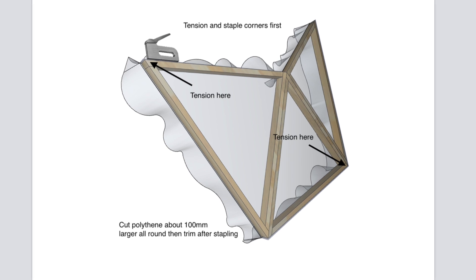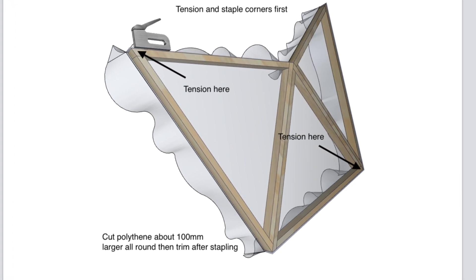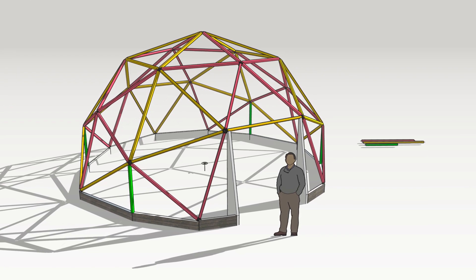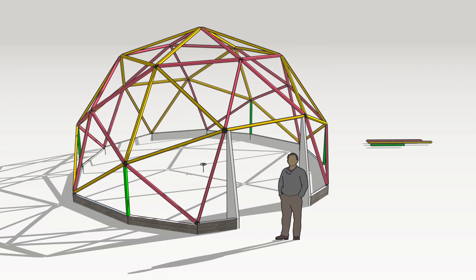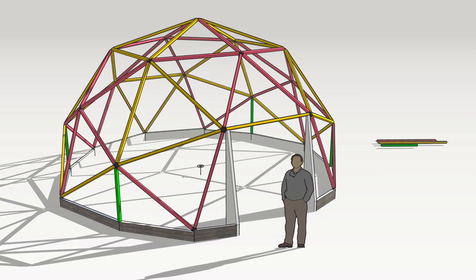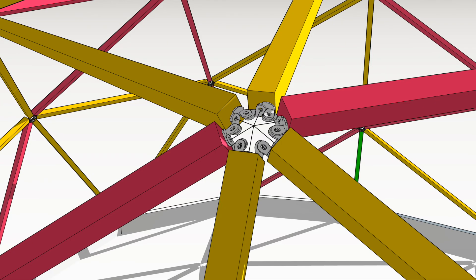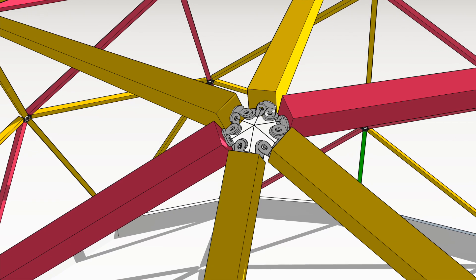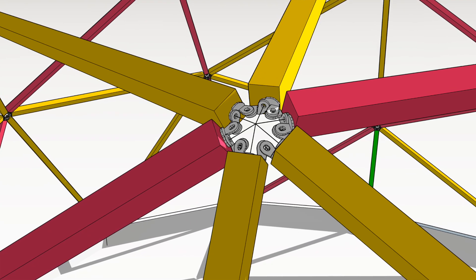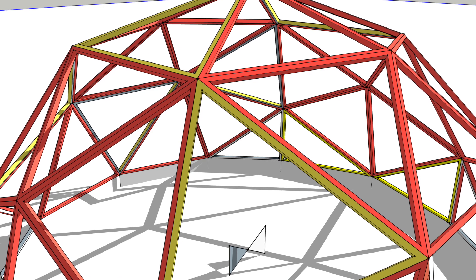A bevel frame packs down to panel sizes — if you've covered three panels in a row, that's the smallest you can break it down to. A wanger flange breaks totally flat down to just a pile of sticks. The bevel frame breaks down into sections and it's not quite as easy to repeatedly disassemble and reassemble, as the screws may wear the wood a bit.